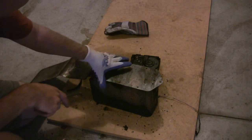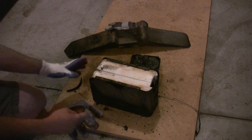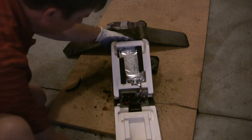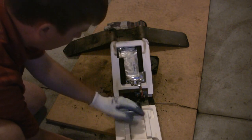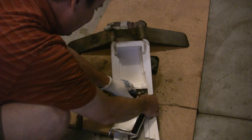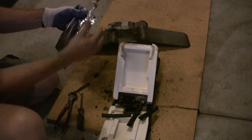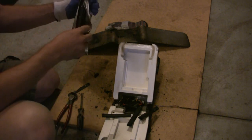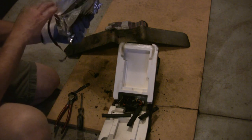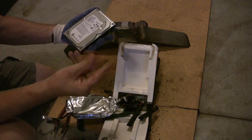I've got those screws off, and there's the hard drive inside. It's still a little warm — I can feel the warmth even through this rubber glove. Wow, that hard drive is still warm. I'm gonna have to let that get to room temperature. That is still warm.